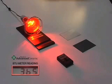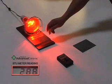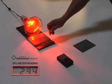The reading on the BTU meter reads 365. Now we will place a non-treated glass shade sample between the heat lamp and the BTU meter. Now the reading is at 294.